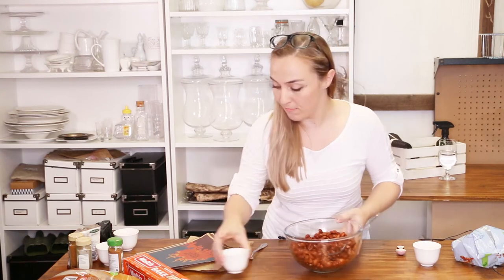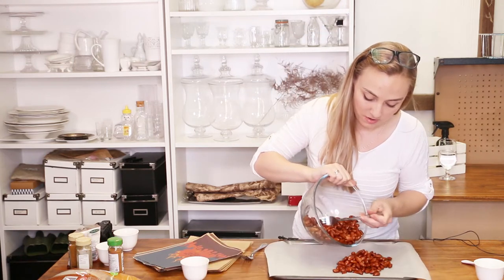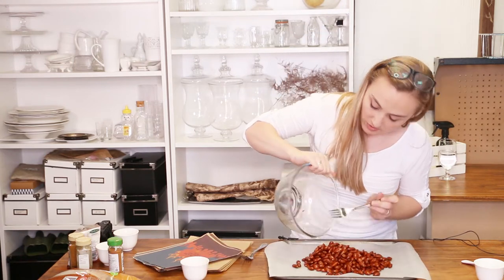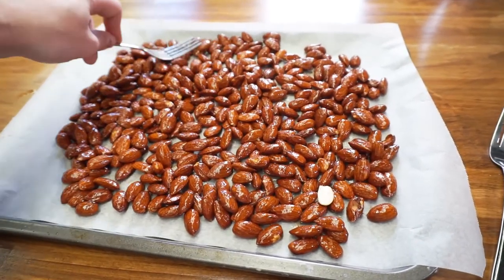With that all mixed, pop it onto a baking tray and scoop those all out. Keep spreading your almonds so they're well balanced all around the sheet — that way they're going to evenly bake. Pop it into an oven that's been preheated to 120 degrees Celsius or 250 degrees Fahrenheit. Let it cook for just under an hour, and start checking around the 40-minute mark depending on what your oven is like.